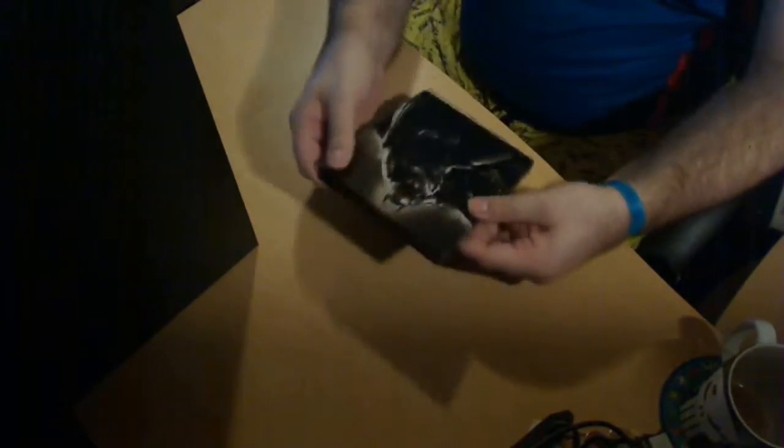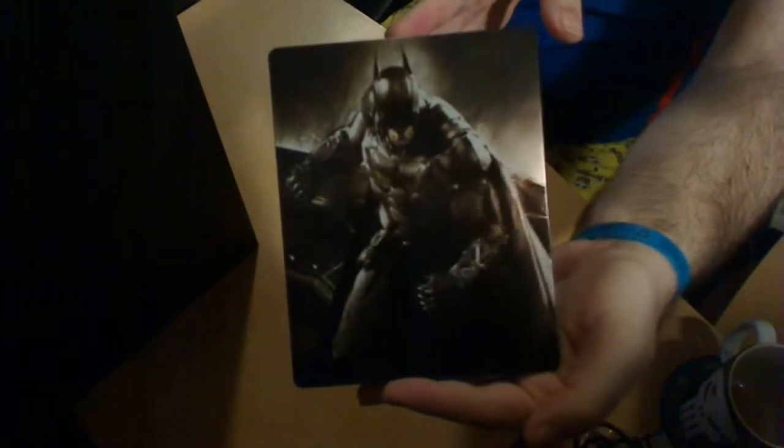Yeah, it's a rather funky case there, with that on the back and a sort of Batmobile type thing on the back there. So let's put that over there. Now, this is going to be a bit awkward to get out here, because it seems the actual box is mainly just for the statue.